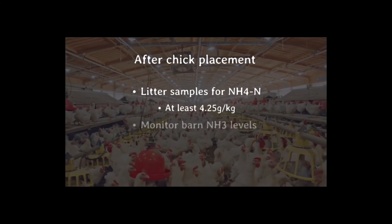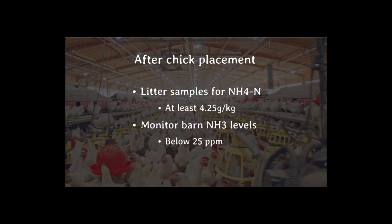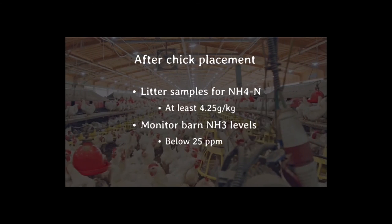As well, ammonia levels must be monitored regularly to ensure it remains below 25 parts per million. If it exceeds that, immediately increase your ventilation rates.